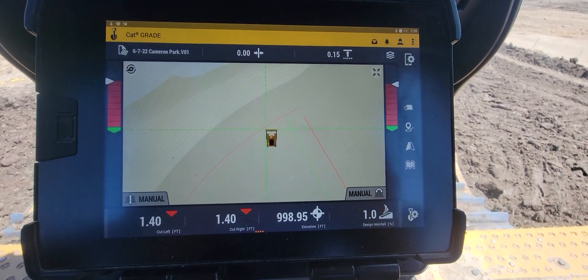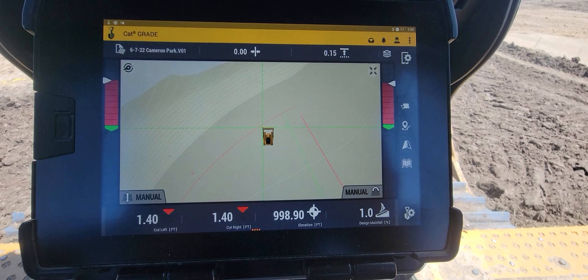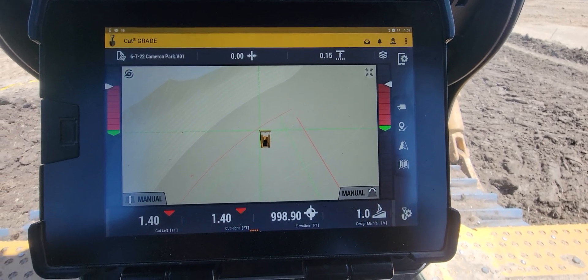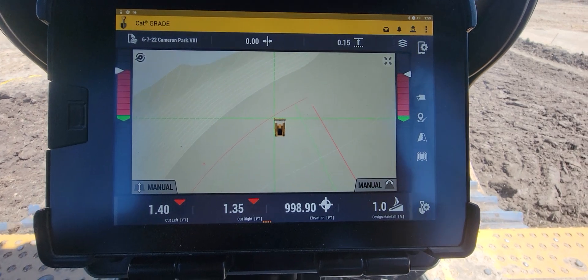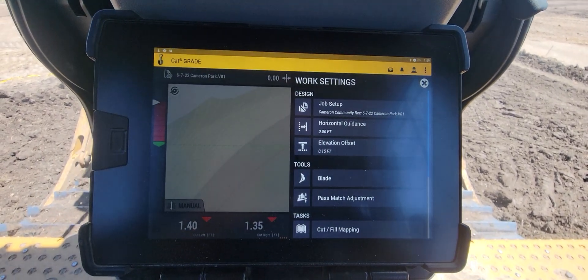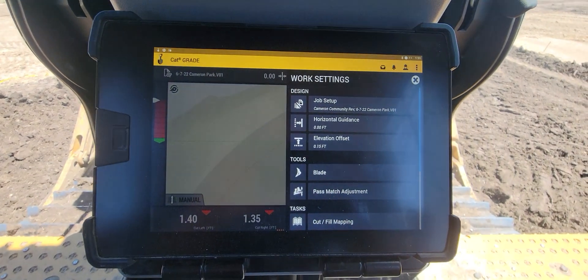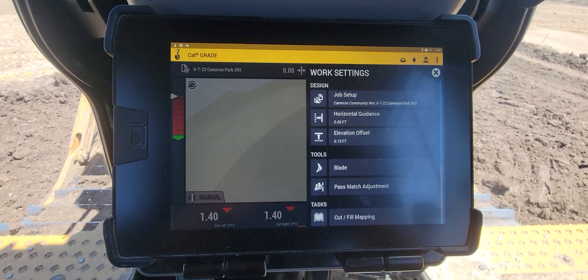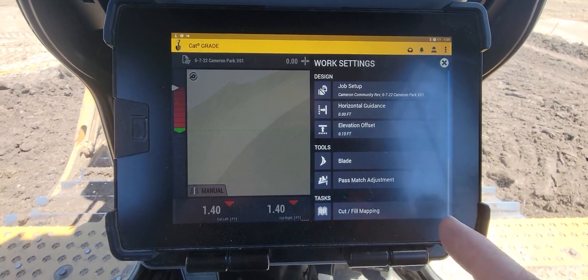What's up everybody. I finally got an earthworks dozer here, so we'll do a couple things people have asked about. One of them is blade wear — how to adjust it. We'll come down here into our little shovel. This is a CAT D6 XE with an aftermarket earthworks system on it, so this should apply to any earthworks dozer.